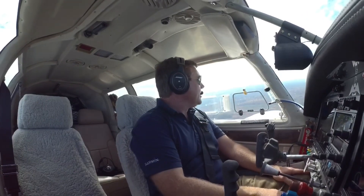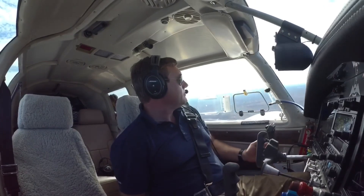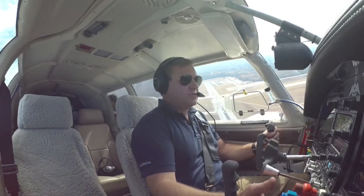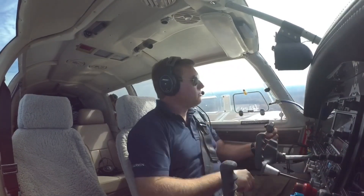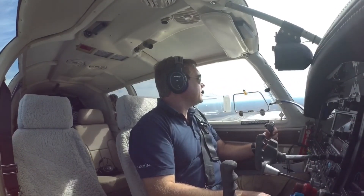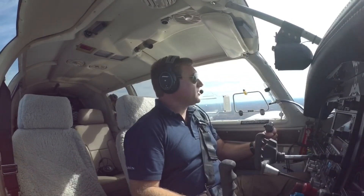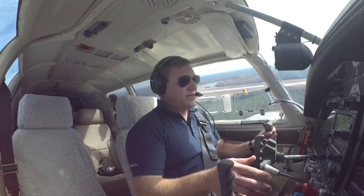We're at 1,400 feet right now, so that is not a whole lot of altitude. The question is: can I make it to runway 9 over here? Greenwood traffic, 2733X-ray is left downwind runway niner, simulated engine out. To make this work I'm going to have to cut the corner pretty tight, and even then I might not be able to make it.